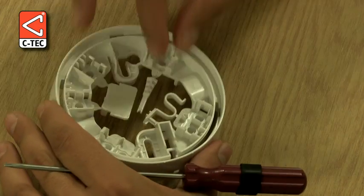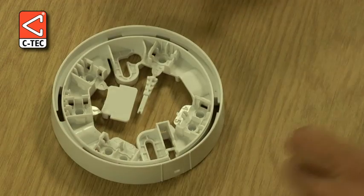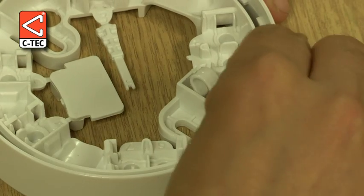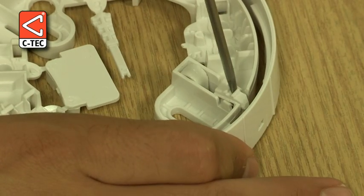First, we remove the locking mechanism and push it into its retaining slot before snapping it into position using a terminal screwdriver.